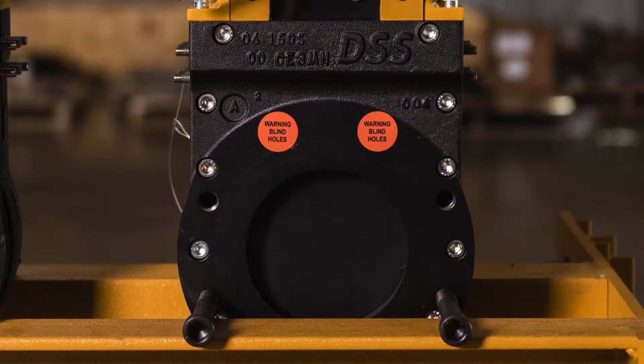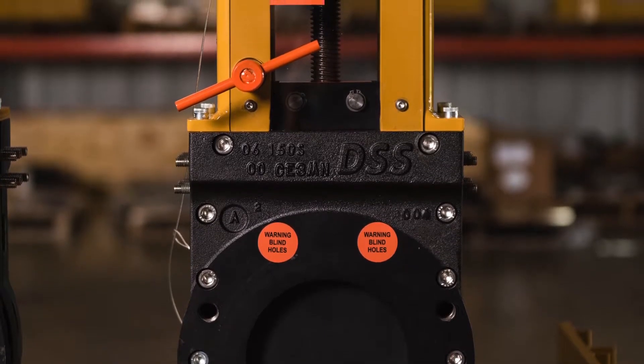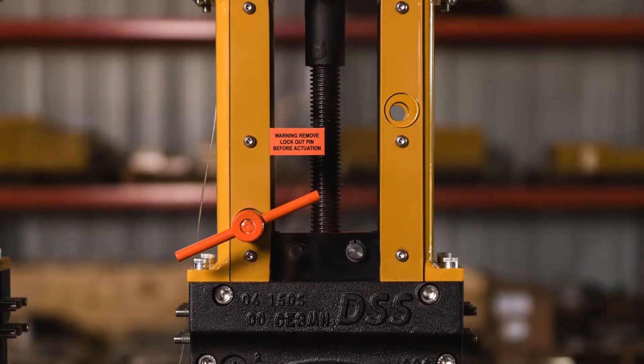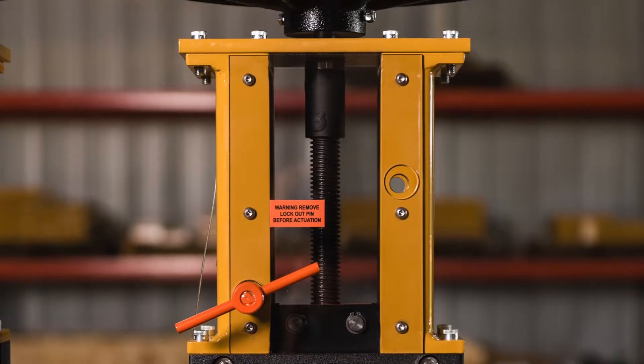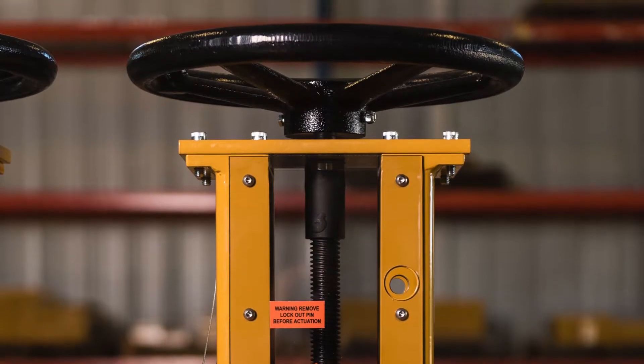The DSS Severe Service Knife Gate Valve provides you with ASME Class 150 through Class 900 pressure classes, up to 72 inches in diameter, and can be configured for severe service or general purpose service.